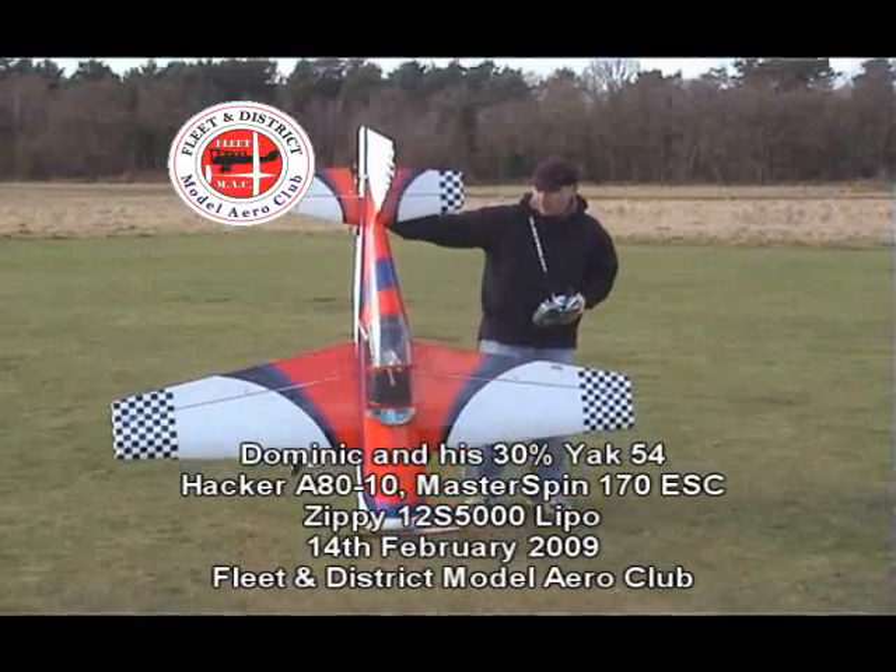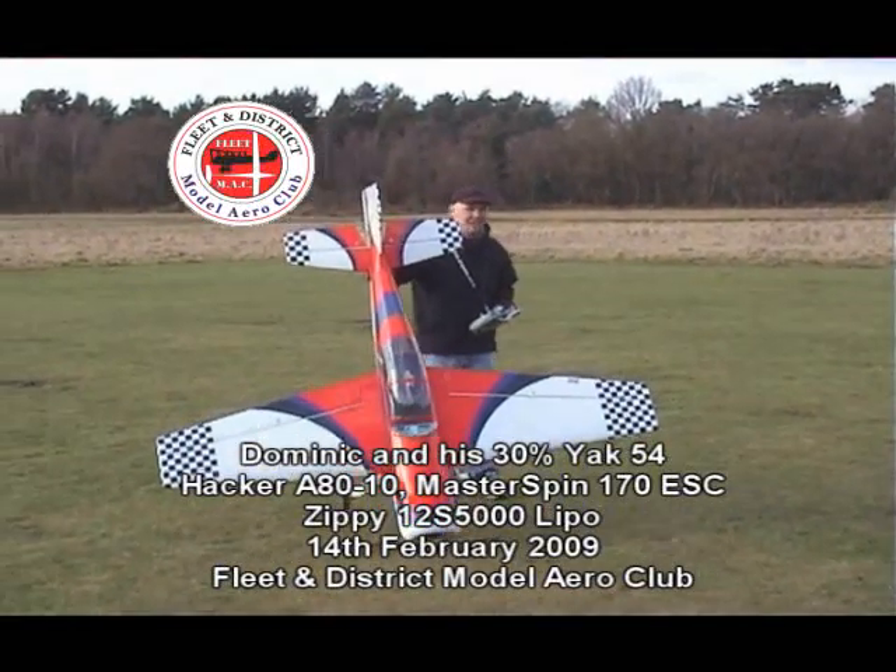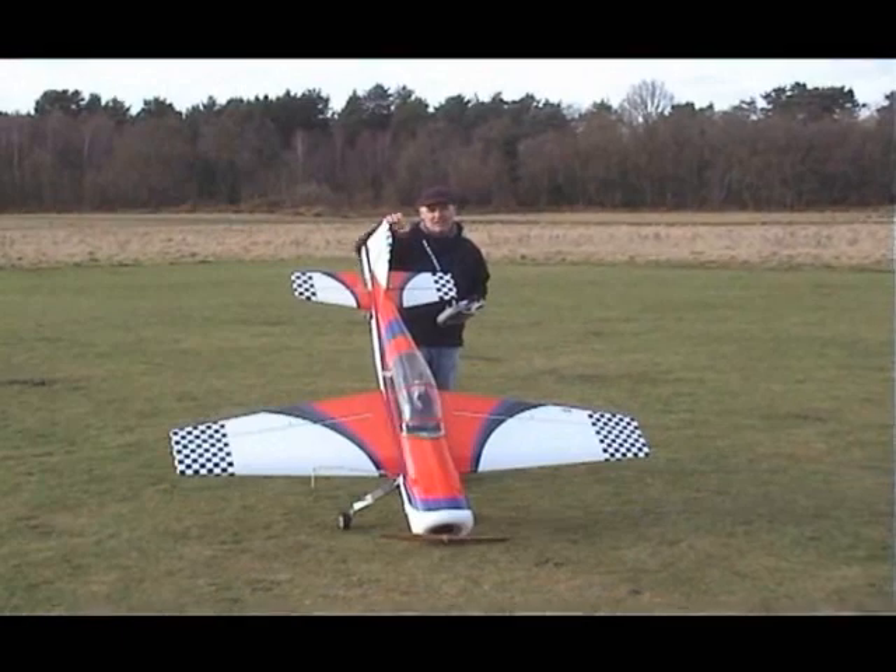I don't realise how big it is. It's quite a small model, really. You don't realise how big it is? What is it, Dom?